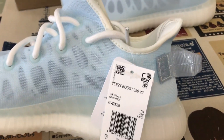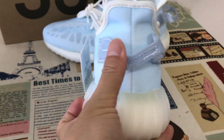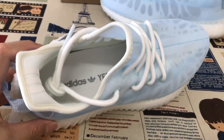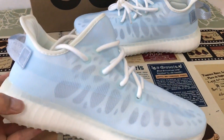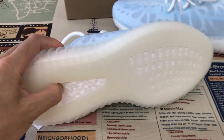It comes with white laces. Let's look at the back view. You can see a clear upper — a clear wrapper — with white Boost sole.